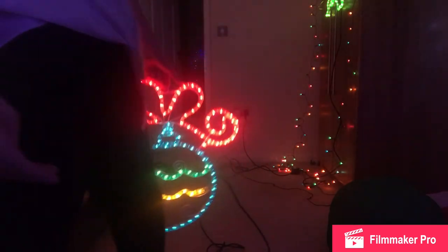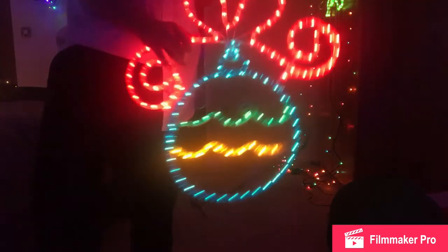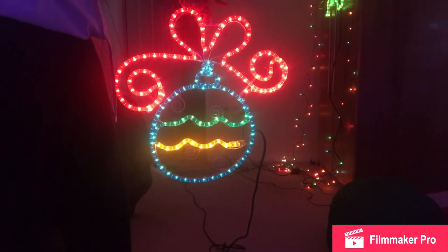Thank you guys for watching. Tomorrow we'll be doing a review on the present, which is basically the pair — I got the pair. I hope you enjoy. I'll see you tomorrow. Bye.